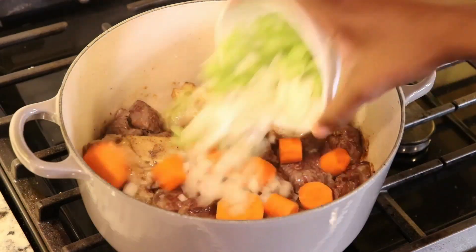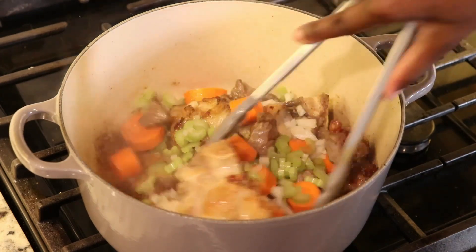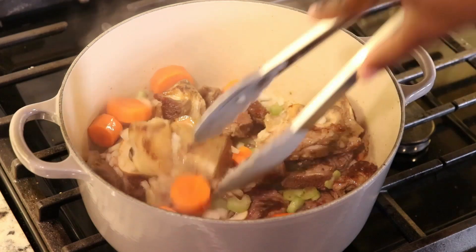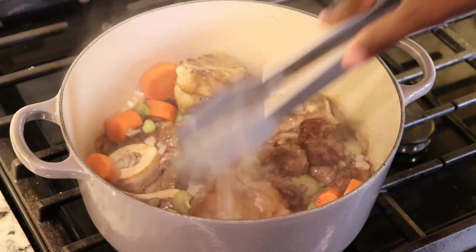Once the meat has a nice crust, I am going to add the carrots, onions, and celery and just stir this around, allowing the vegetables to cook for about three to five minutes, just until the celery and onions have softened.